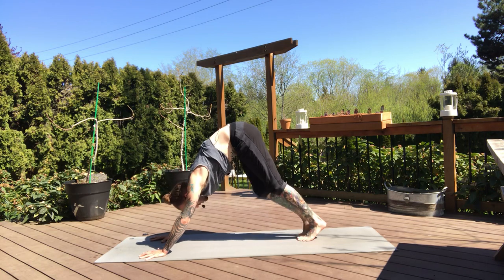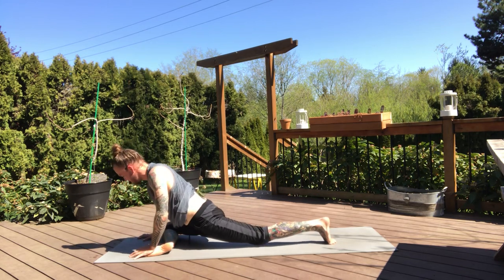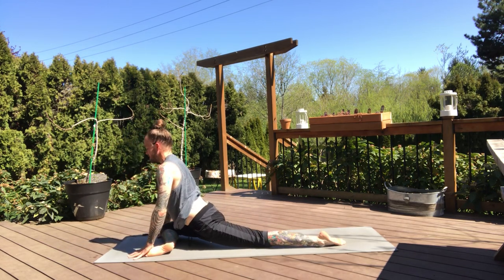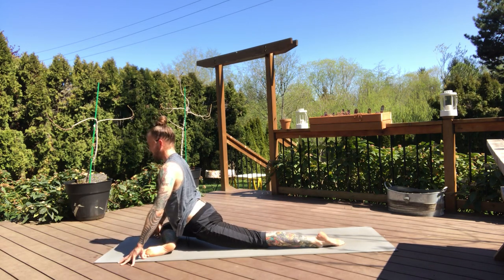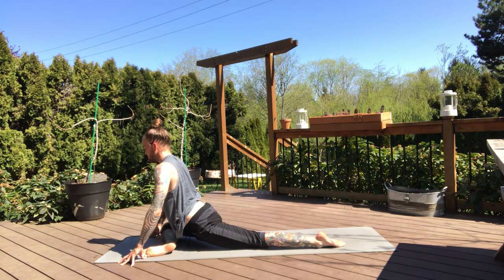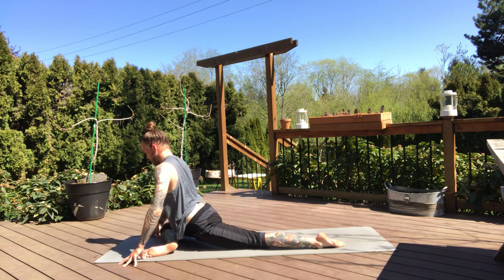Feet together — inhale, right leg high. And exhale, half pigeon. Step your right knee behind your right hand. Extend your left leg long behind you. Then we're going to stay upright for a little bit here — pressing all 10 fingers into the mat, both arms are long. And then we try to settle into the hips — feel that left hip start to rotate forward and the right hip start to rotate back, just like a big screw top. Nice and strong through the chest.